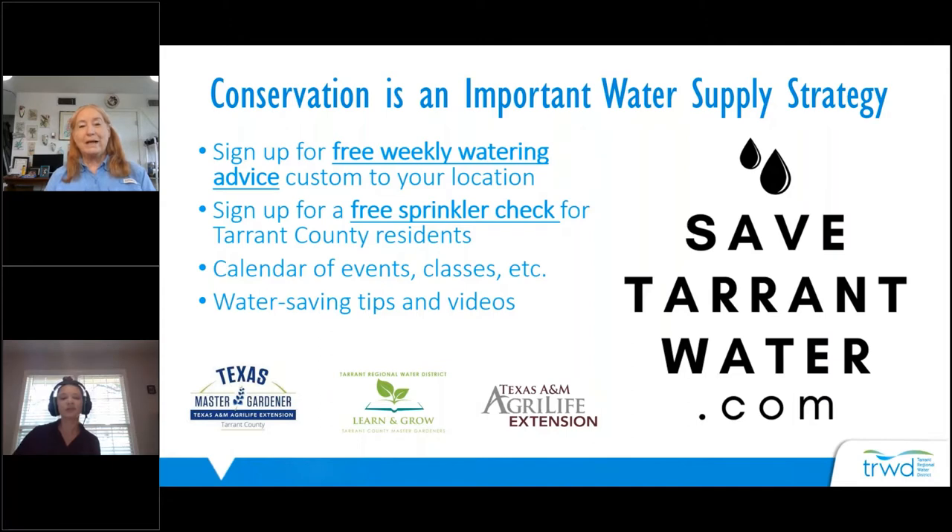Our water conservation website is SaveTarrantWater.com, where you can find all our resources. You can sign up for free weekly watering advice — every Monday you'll get advice specific to your location telling you approximately how much to water your lawn based on the weather. Tarrant County residents can also sign up for a free sprinkler check where a licensed irrigator will come to your house, check your system, and advise on maintenance.